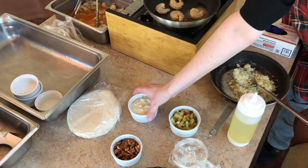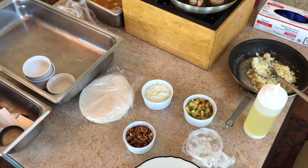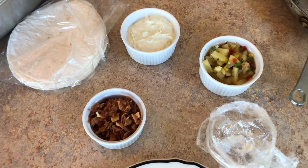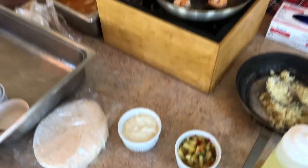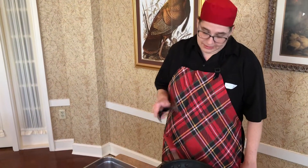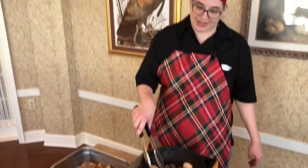This is an avocado spread that I made. It has avocado, cumin, sour cream, and a little salt and pepper. It's very good — I have to say, I'm not a big avocado fan, but when I tried it, it was delicious.